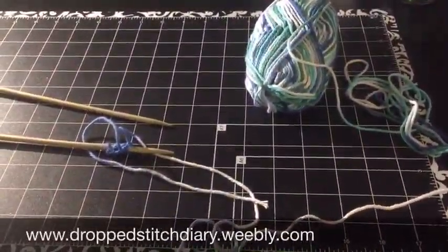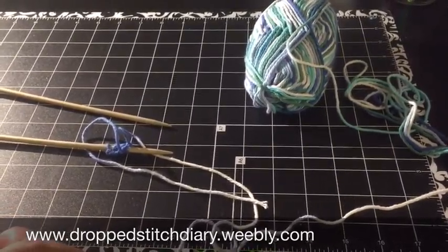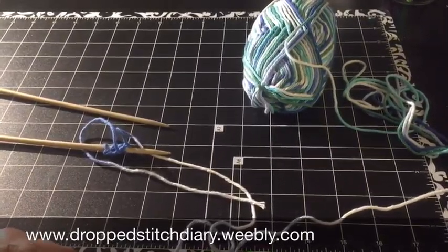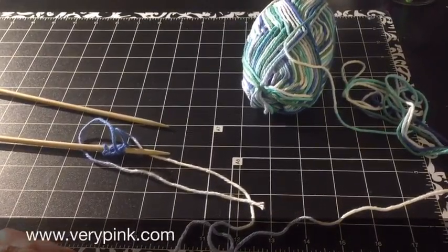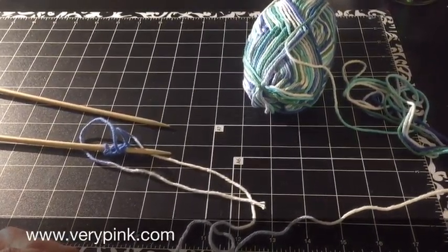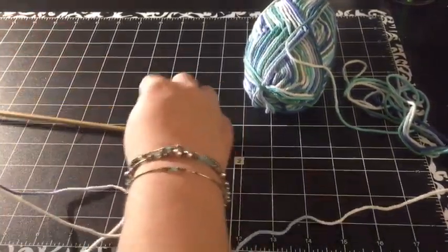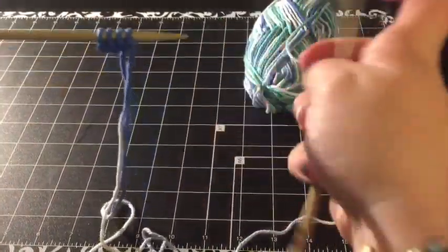Hi everyone, this is Ainsley from the Drop Stitch Diary. Today I'm going to be showing you how I do my grandma's dishcloth pattern that I have on my website. It's a free pattern — you can use it as you'd like, just make sure you link back to my website. Another very similar pattern is on verypinkknits.com — she's got a lot of good videos too. I will link my pattern below.